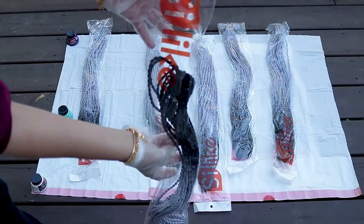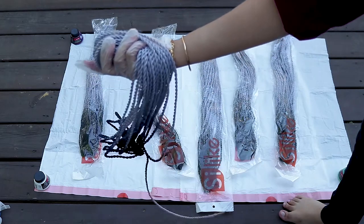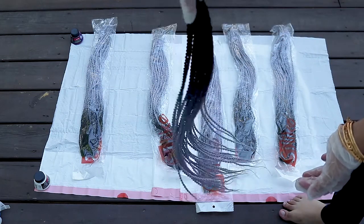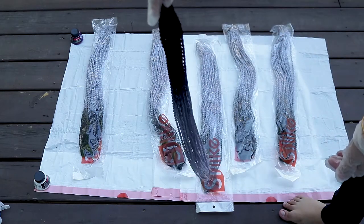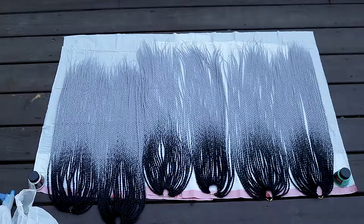This is the hair that I got from Amazon. I got six packs because I wanted my braids to be really flat and thin, but you might need like nine packs if you want to go for a more full look. All I'm doing here is just spreading it out onto the tarp, getting it ready for the paint.